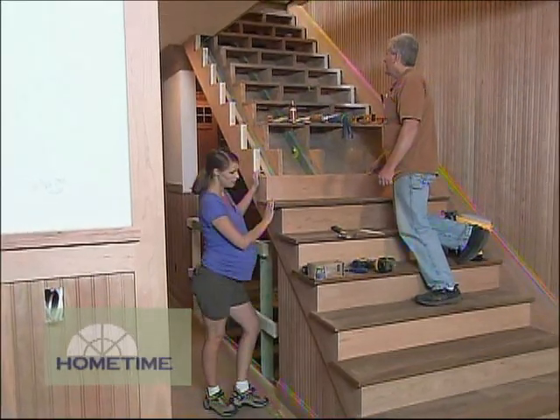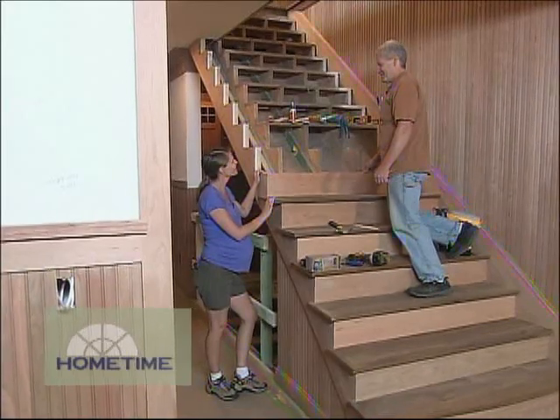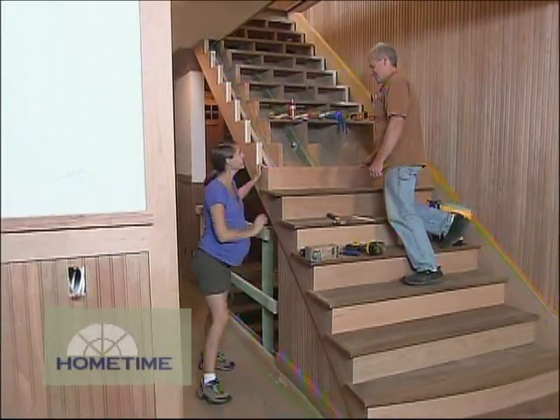It looks like you're maybe almost halfway. It's looking good so far. It's getting there. Thank you.